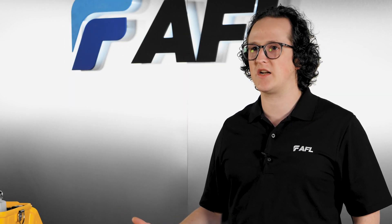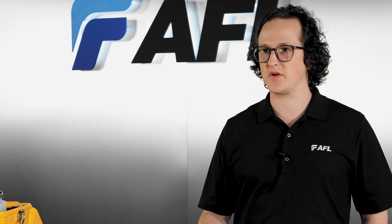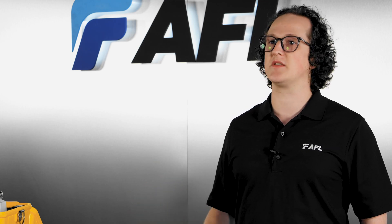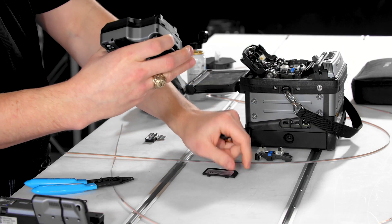The next step is to set up the Bluetooth communication link between the splicer, the CT50, and the RS03. Note that the CT50 does not ship with batteries, so you'll need to install two AAA batteries to use the cleaver's Bluetooth functions.